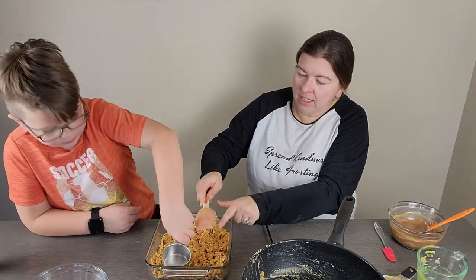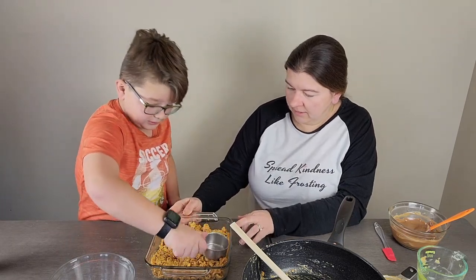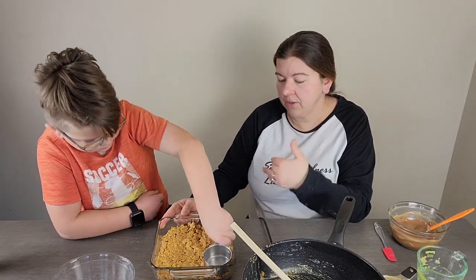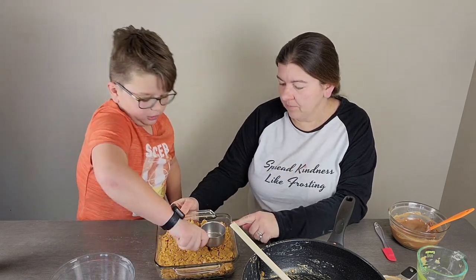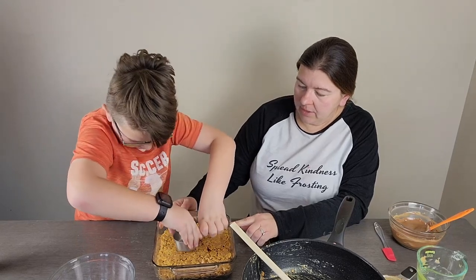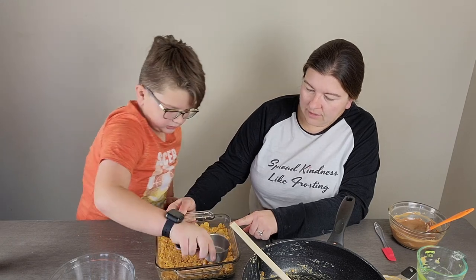Just get it kind of evenly spread in there. It is good to use the bottom of a measuring cup or the bottom of a glass — a little half-cup measuring cup is perfect to get into all the corners. The whole point of this is to spread it out in the pan and make sure it stays held together so you can cut it. You want to push it down pretty hard — if you don't get it pressed down, there's a chance it'll fall apart when you try to cut it later. This is your chance to get it nice and solid. It'll still have plenty of crunch, so you don't have to worry too much about breaking the cornflakes.